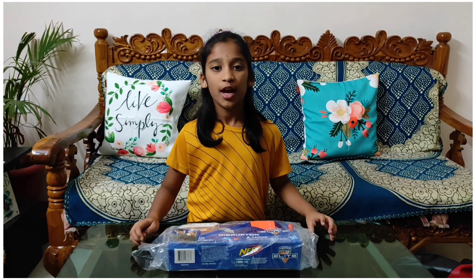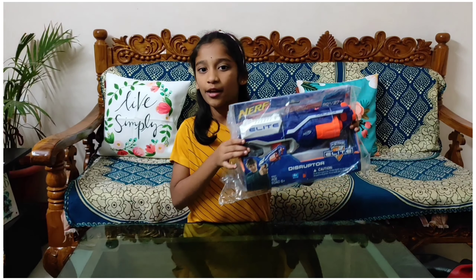Hi friends, I am Charly. Today we are going to unbox the gun. Let's start!